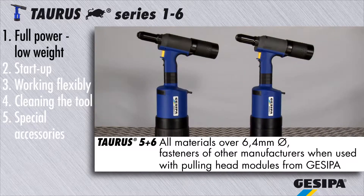The torus 5 and the torus 6 process blind rivets of all materials over 6.4 millimeters in diameter, as well as fasteners of other manufacturers when used with the respective pulling head modules from Casipa.